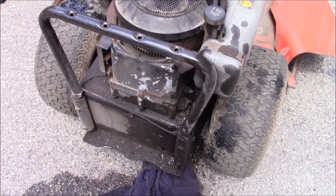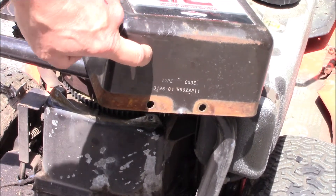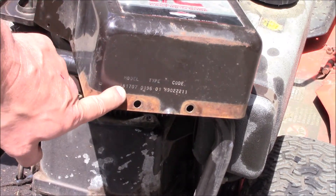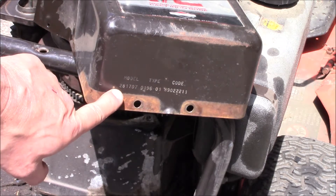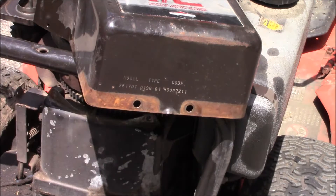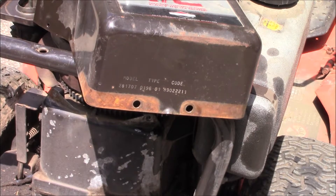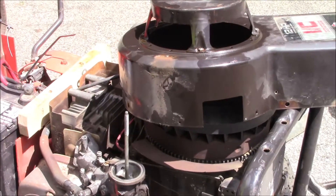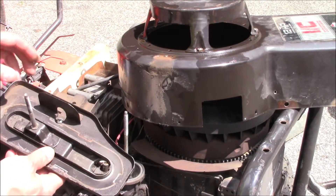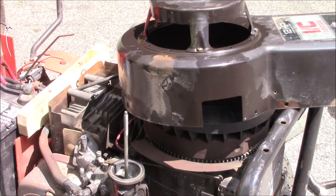To get the right parts, on the front of this Briggs and Stratton you're going to need to take a picture of the model number and the type — that's how you'll look up the parts for it. I removed the top air cleaner cover here.